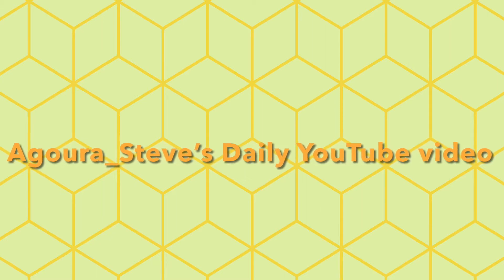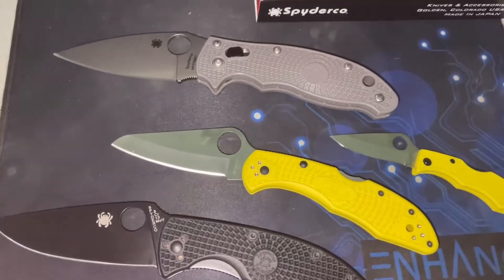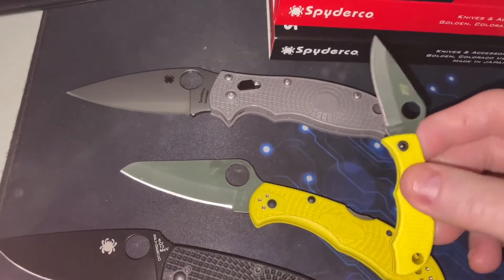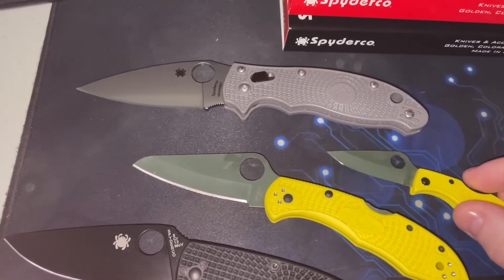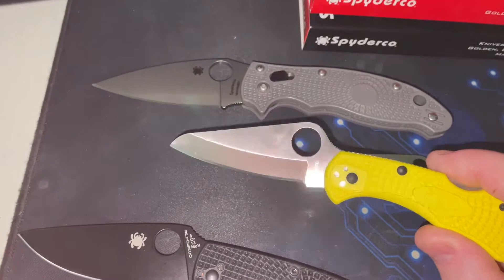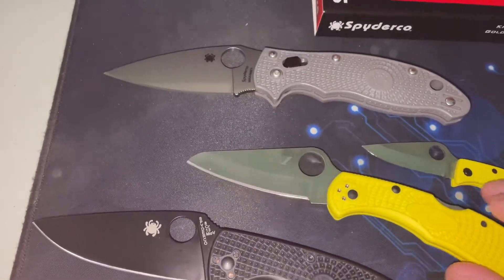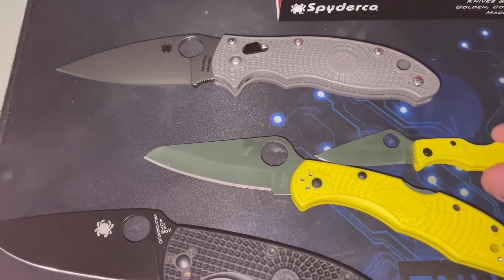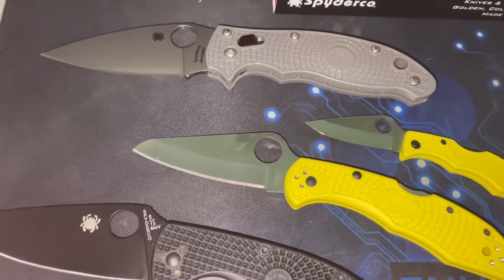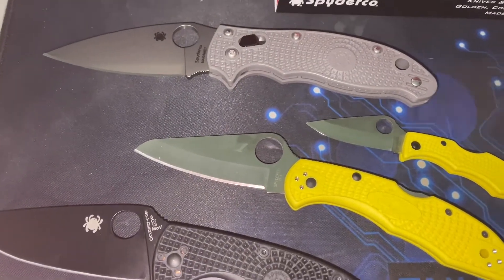Hey sword friends, it's Agoura Steve. I got a few knives from Amazon today. This little tiny guy is H1 steel — it's rust resistant and corrosion resistant. Same with this H1 steel; that little Ladybug is made for a keychain, and this large Salt 2 is made for everyday use and won't rust.